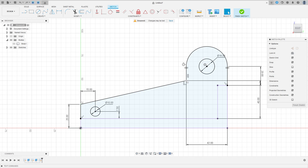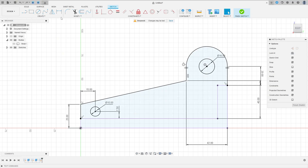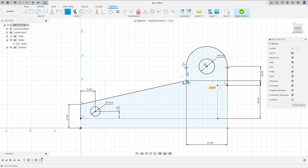There's a fillet here and a fillet here. The first fillet has a radius of 15 millimeters and the second fillet has a radius of 3 millimeters. Go to Modify, select Fillet, make a fillet with 3 millimeters, then create another fillet with 15 millimeters radius. Finish the sketch.